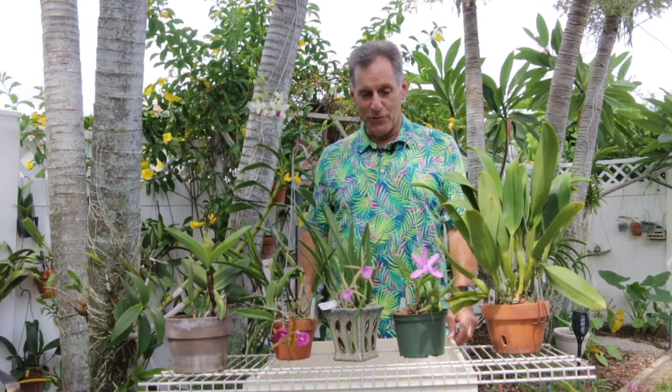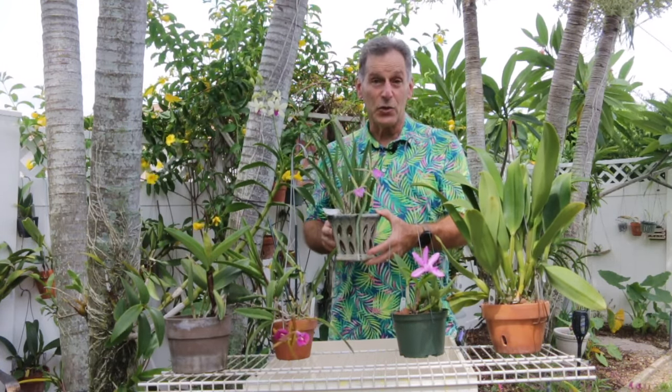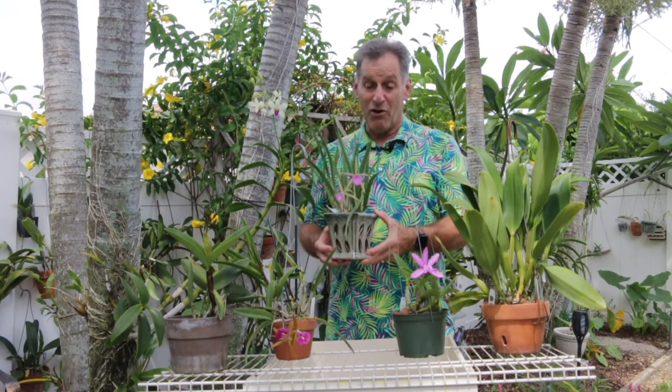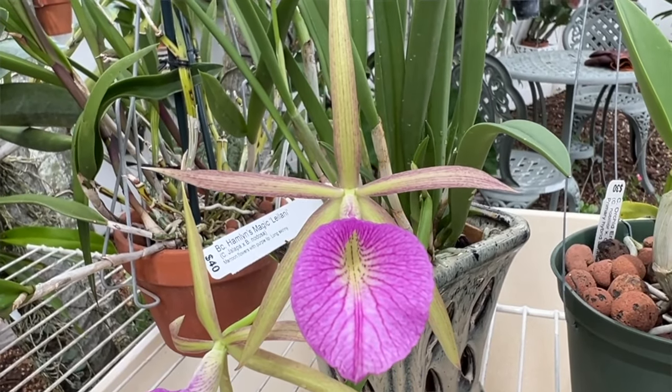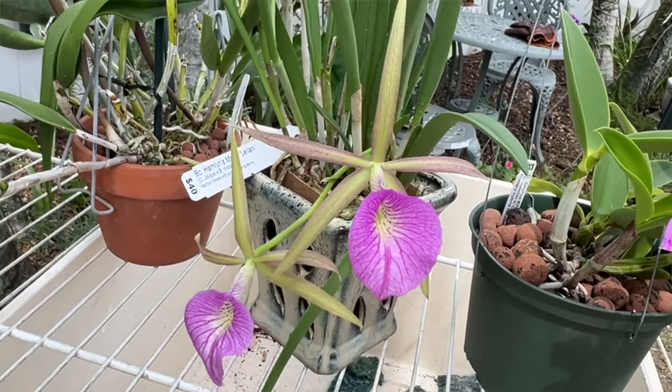The first one I want to share with you — I've shared this previously — is a relatively new acquisition from Sundance Orchids in Fort Myers. This is Hamlin's Magic, and this is a Dosa Hybrid. Not a plant I would normally buy — small flowers, star-shaped, which is nice. What attracted me to this plant, and why I'm still showing it to you, is because it's so vigorous and prolific. I think I bought it maybe a month ago, and it's had a few bloom spikes come out, and this one came out just a short time ago, so it's still blooming.